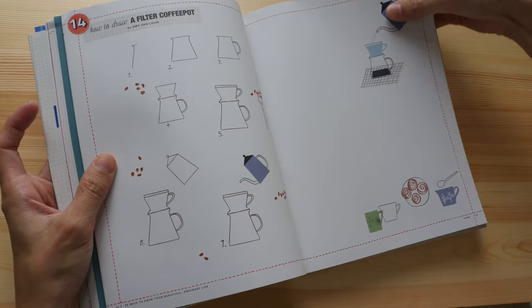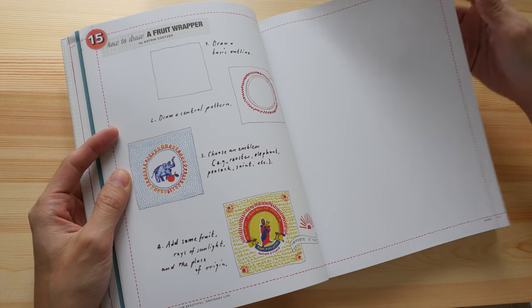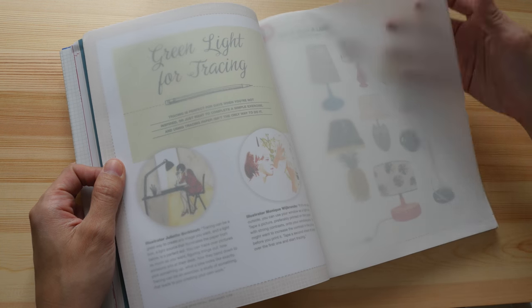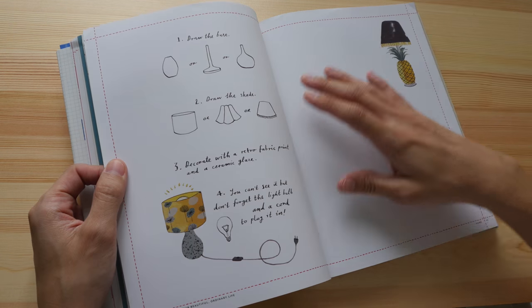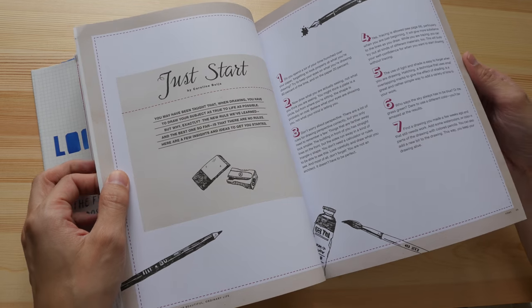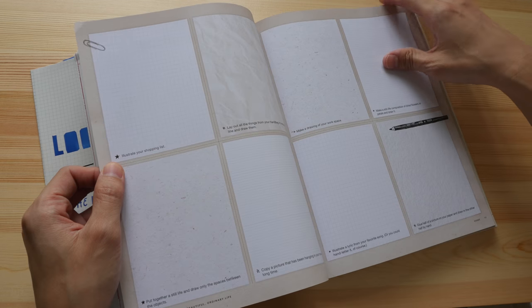This book is actually really thick, as you can see. There are lots of examples and tracing paper — there are different types of paper provided in this book. Tracing paper is one of them. And once in a while you get more detailed instructions and more detailed tutorials.